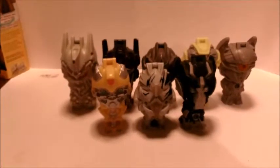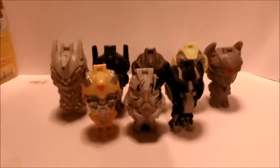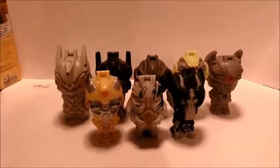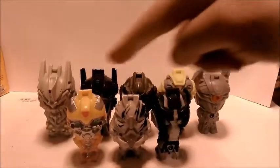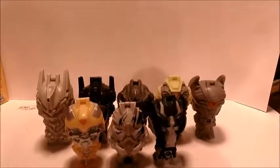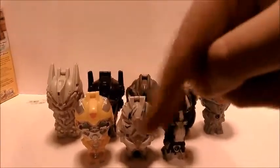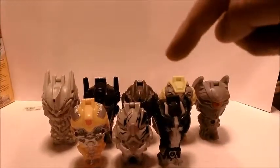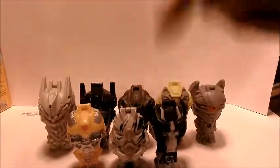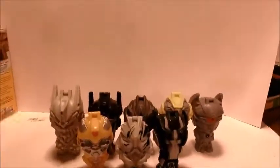Anyways guys, thanks for watching. This is my last video — or this might be your first video — but this is going to be the last in this video series of Transformer Bird King Dark of the Moon toys. If you want to see the video reviews for any one of these figures, make sure to go in the description box and click the link for whichever one you want to see — be it Soundwave, Optimus Prime, Megatron, Ratchet, Bumblebee, Starscream, or Ironhide. Anyways guys, thanks for watching and stay tuned for more videos.